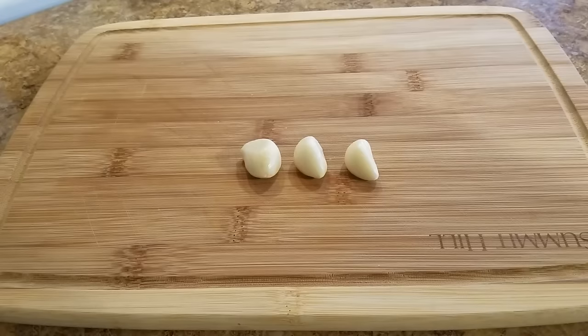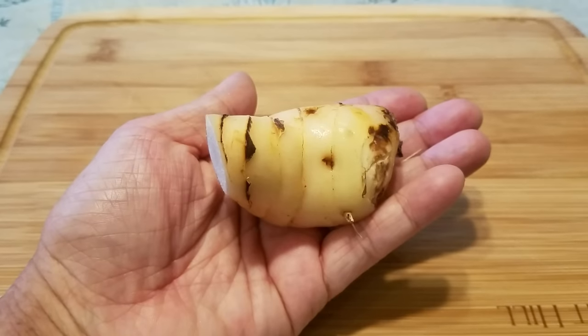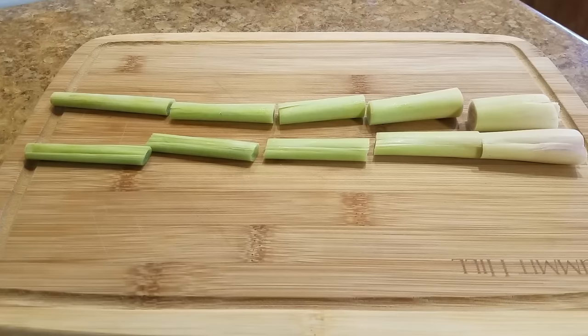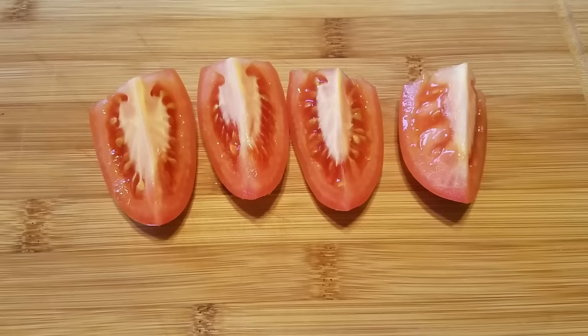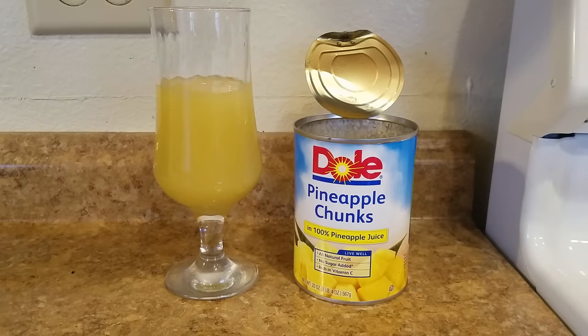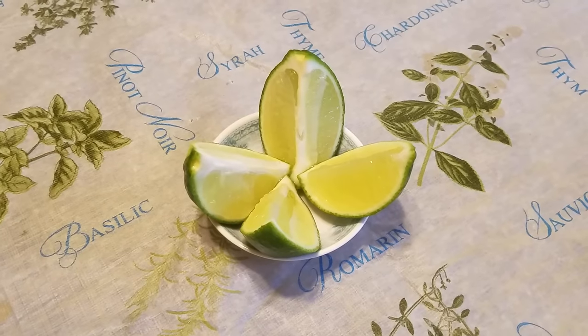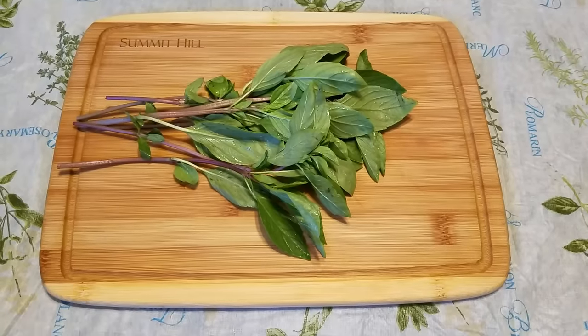Mince a few garlic cloves, chop a shallot, thinly slice a galangal, and pound the lemongrass, then cut it into two-inch sections. Slice the lime leaves in half, cut the tomatoes into wedges, then open up a can of pineapples and drain the juice into a glass — add some ice and enjoy your drink — then set the pineapples aside. Next, cut the lime into wedges, slice the Thai chilies on the diagonal, and wash the Thai basils.